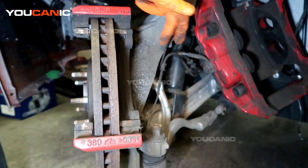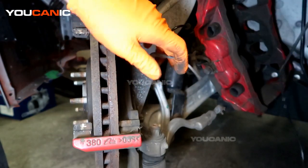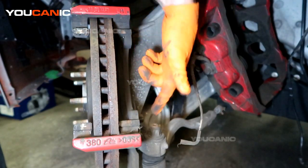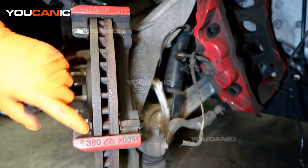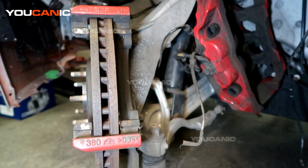The carrier is held on by two 15mm bolts. This is also where your wear sensor is — we will be replacing that as well. So we will remove those two 15mm bolts. Our kit doesn't come with new glides, so we are going to want to keep those slides on there.